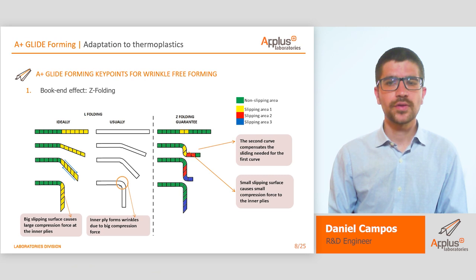APLUS glideforming stands out for three key points that allow obtaining wrinkle-free parts. The first key point is the bogey end effect or zeta folding. Forming nozzles are designed in order to allow ply slippage between each other, ensuring the zeta folding. This allows us to eliminate wrinkles that usually appear in the inner radii of the part while forming with press forming.